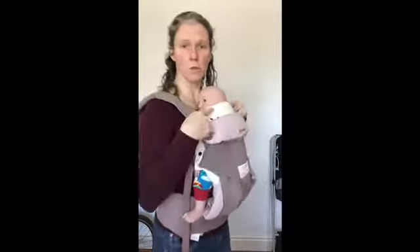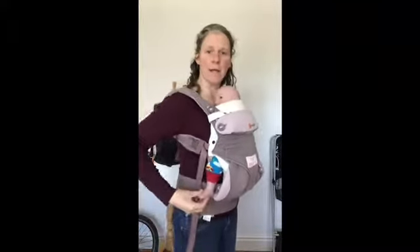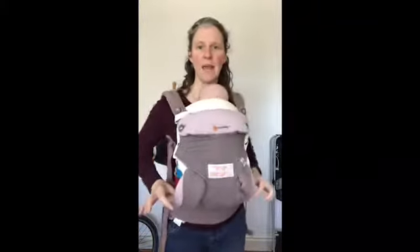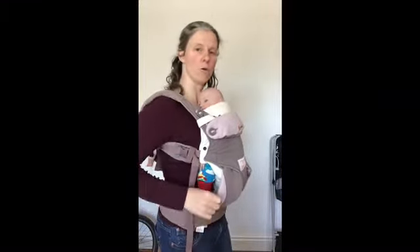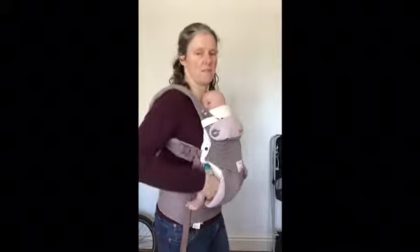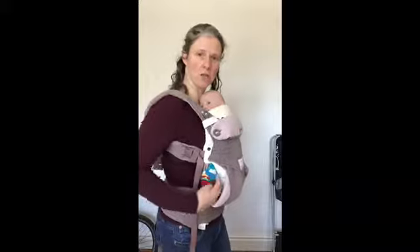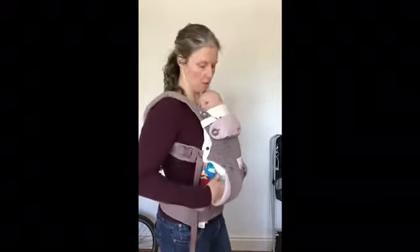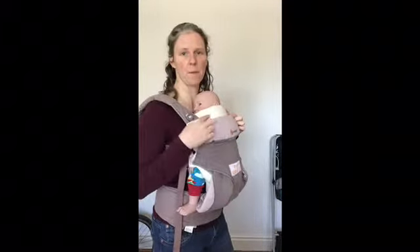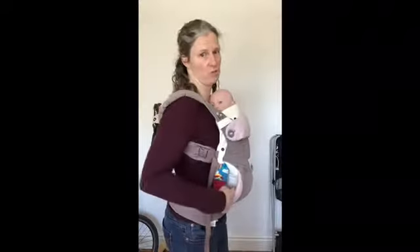As the baby gets bigger, you can then do away with the duvet part of the insert and just use the cushion, which just boosts the baby up in the carrier a little bit. It gives them the freedom to move their legs, because you don't want this carrier to be further down their calf — you want it to be just in their knee pits when they sit in it without the cushion. If the carrier comes beyond their knee pits, then they still need the booster cushion. The insert does come apart, so once baby gets bigger and you don't need the duvet aspect anymore, you can just use the cushion on its own.